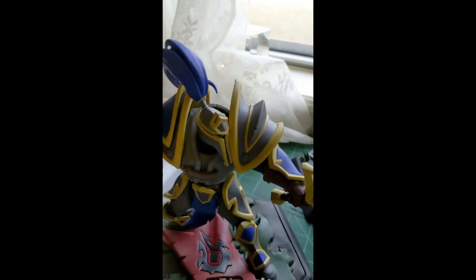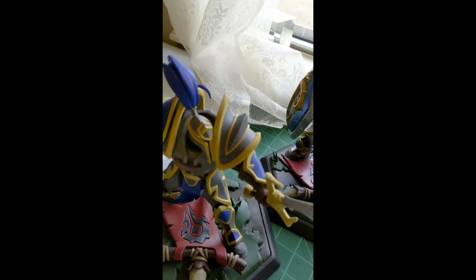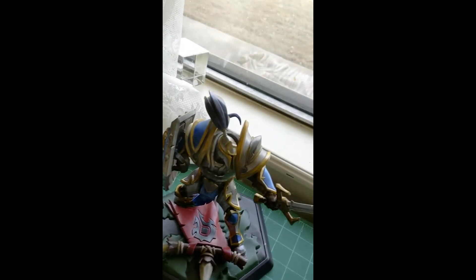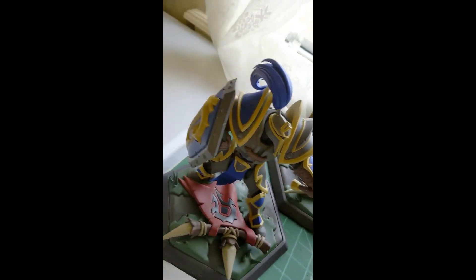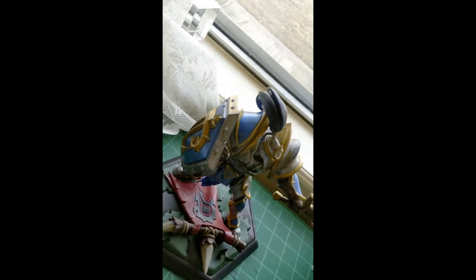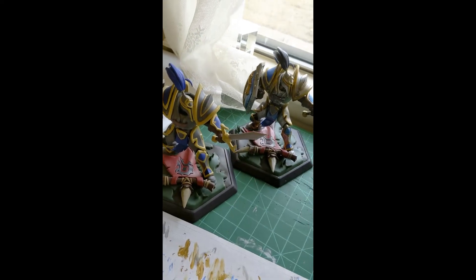I've got our regular guy here — just a good comparison side by side. Regular guy shoulder, not regular guy. Regular guy shield. New shield — I love that. Thanks for watching.